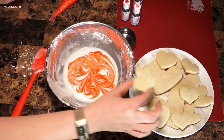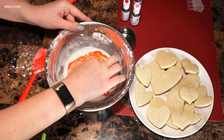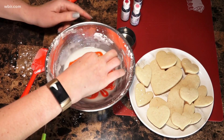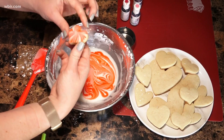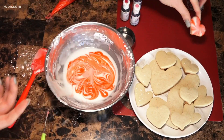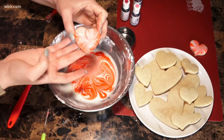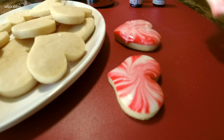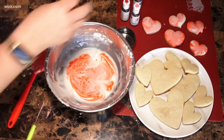You can see we've got this cool looking marbled pattern. Now here's the fun part — you're gonna take your heart cookie, put it upside down, and put it right in the middle. Wiggle it around, make sure it's covered. Then you're gonna kind of swing it around a little bit, and when you flip it over you've got this really cool looking marbled effect.